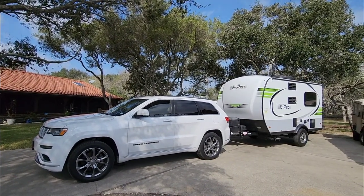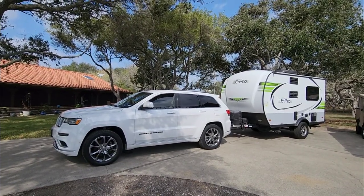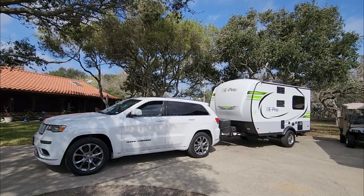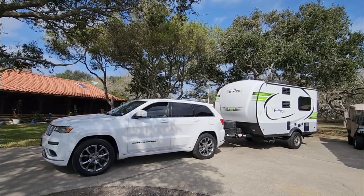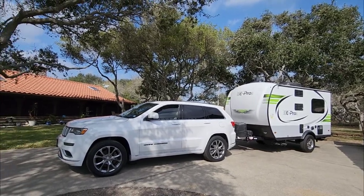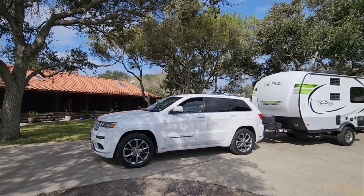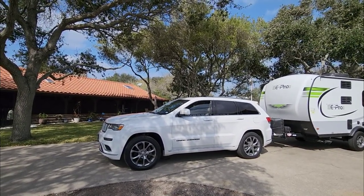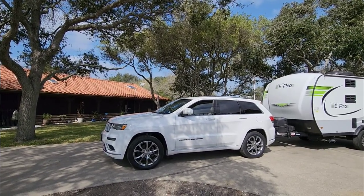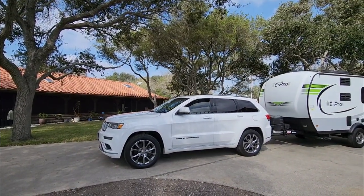My father got a new tow vehicle. He was using his Class B Sprinter van to tow around their Flagstaff e-pro, which is essentially a master bedroom suite they can tow. That worked really well, but occasionally they don't want to take the Class B out to tow a travel trailer. So they got rid of a Lexus SC430 — a really cool old convertible — and opted to get a 2020 Jeep Grand Cherokee Summit Edition.